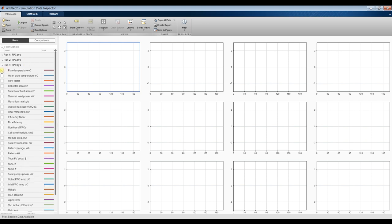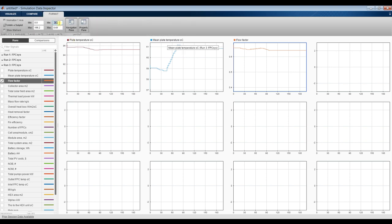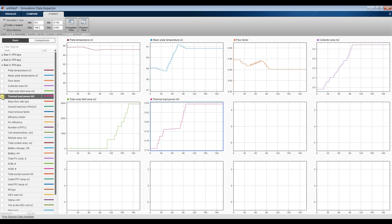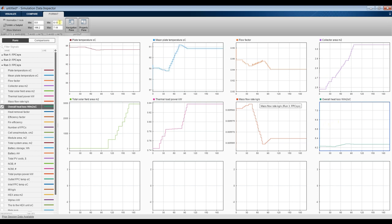From the data inspector: the mean plate temperature, the flow factor — it's between 0.6 and something. This is the solar field area, module area — around 3 meters per module — and total solar field area. This is your thermal load, total mass flow rate, and overall heat loss — it's between some value and 6.4 watts per meter square Kelvin as your thermal losses.